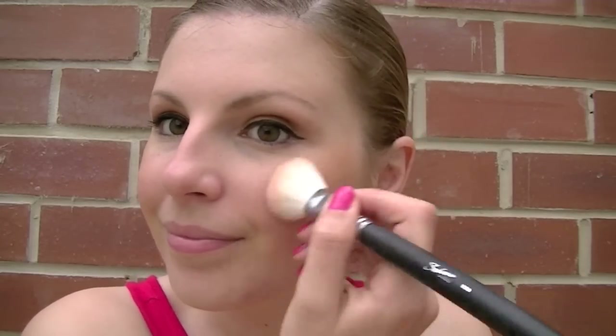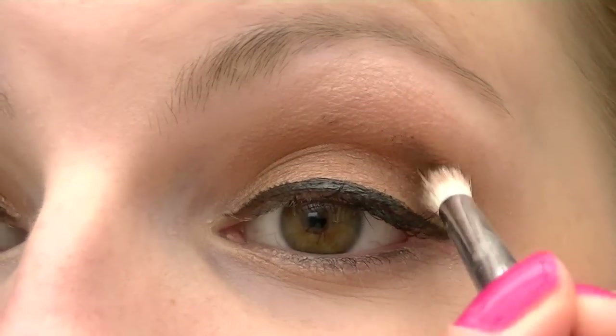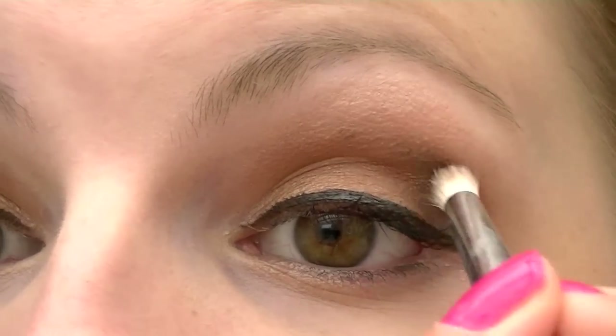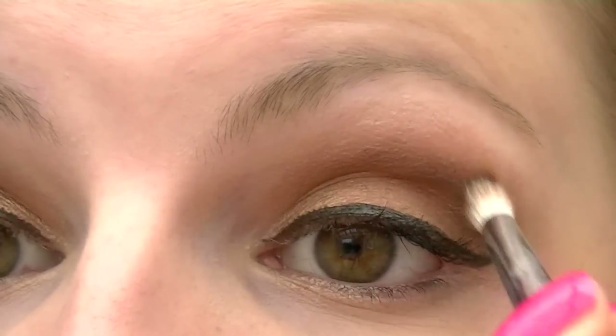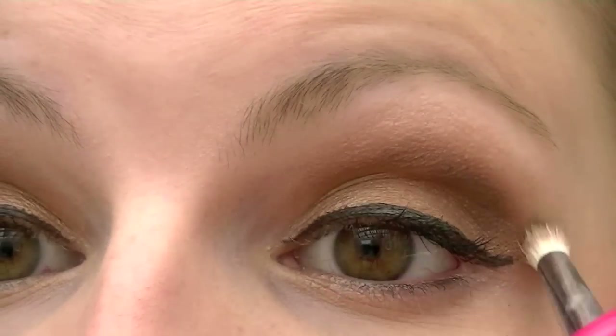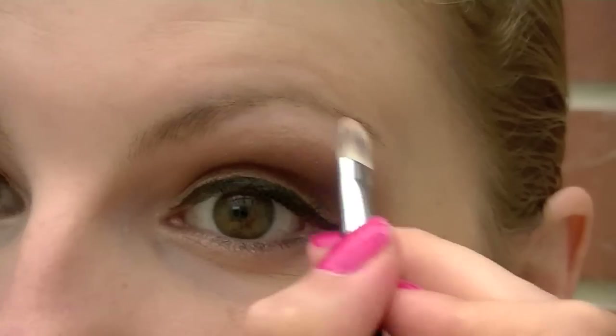I'm also going to go a little bit heavier with that same blush I used earlier. Then I'm going to go back into my eyes and use this deep, deep brown Aztec colour, going a little bit more dramatic with the crease and up onto my brow bone. I'm then going to use this white gold — it looks white but it's actually a really pale cream shimmer — and I'm going to use that on the inner corners and just to highlight underneath my brows.